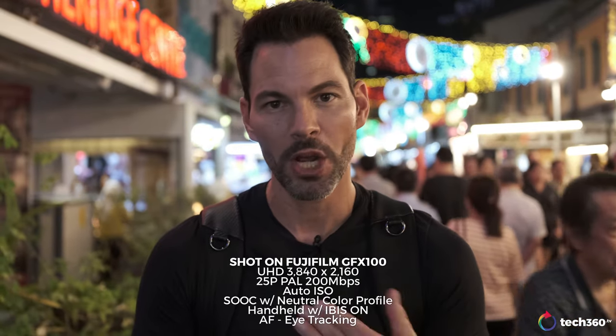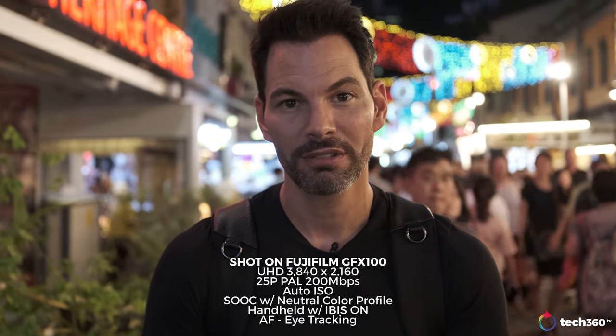We're going to talk about the photography aspect, video aspect, different lenses. So without further ado, let's get down to it.